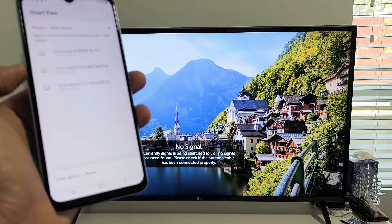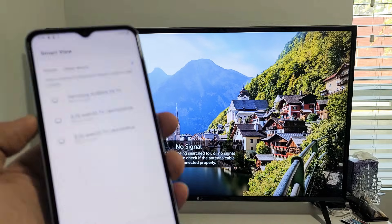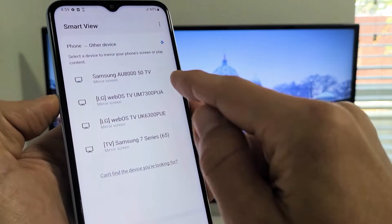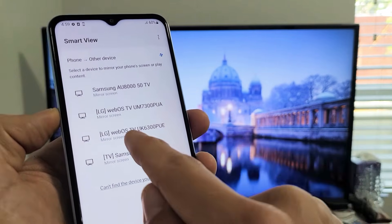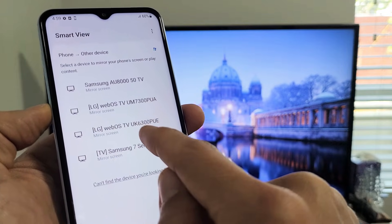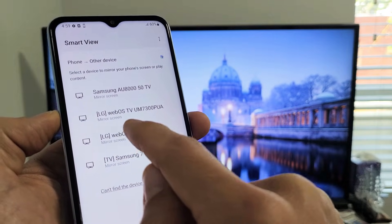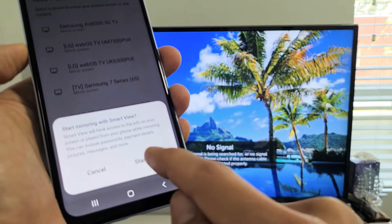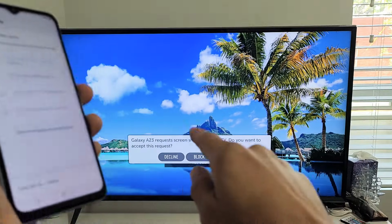Now this is the first time I'm connecting to this TV. These are all the TVs in the household. This one here — I think this is the LG UK6300. I get a message that says 'Start now, start mirroring,' so I'm going to tap on that.